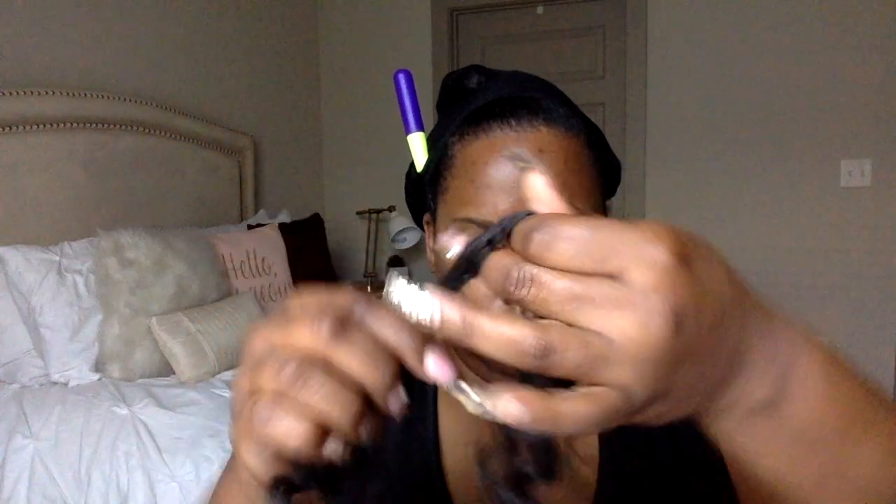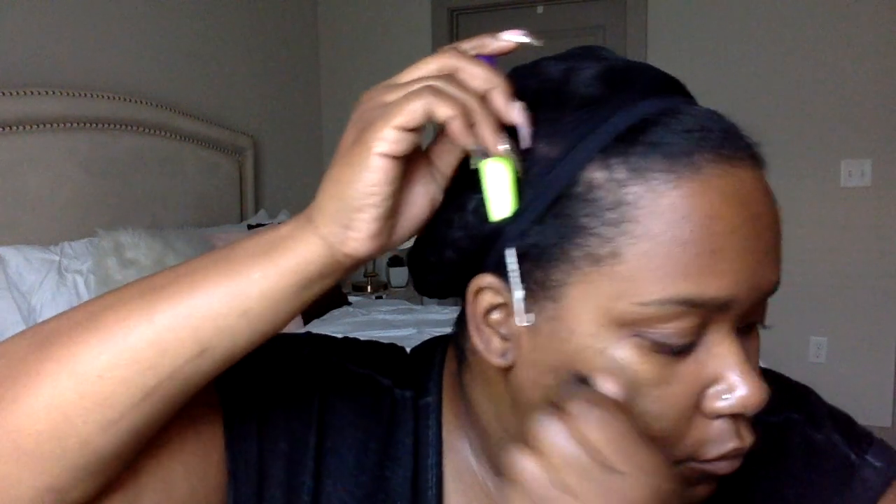To crochet, insert your latch hook underneath your weaving cap and your hair — you need to go underneath both of them for a secure fit. Insert the latch hook, put the hair on the end of the hook and close it, pull it through halfway, take the hook off, and then loop the hair. It's as simple as that.